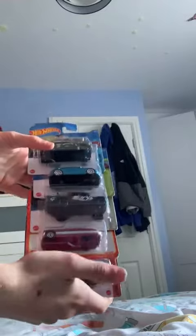Hello viewers, this is my bed and I've got some hot wheels to unbox and a matchbox. We've got four hot wheels and one matchbox, so the first car we're going to unbox is this car here.